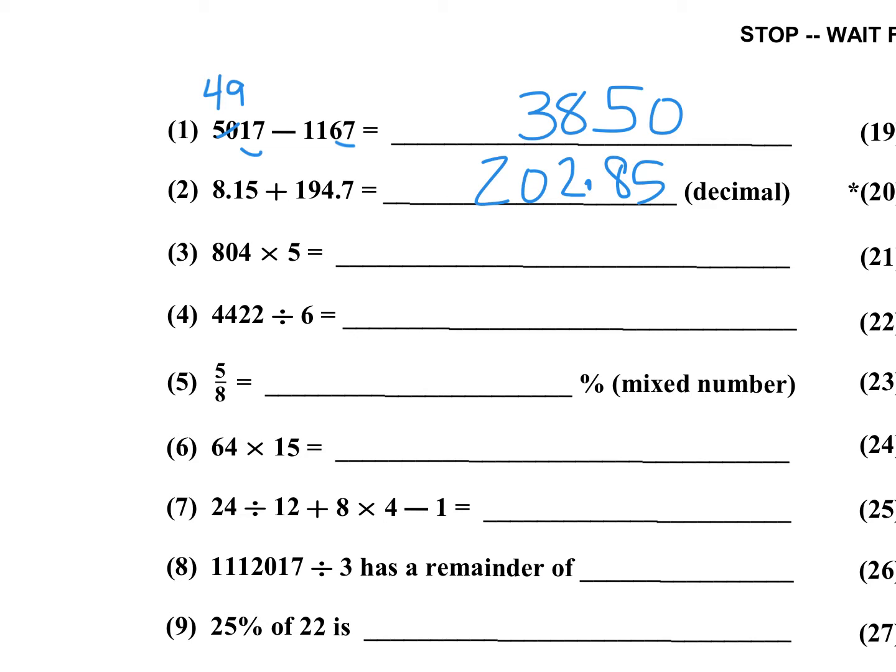Number three: 04 times 5 is 20 — just write the 20. And then 5 times 8 is 40. Number four: 6 goes into 44 seven times, giving 42. 44 minus 42 is 2, so now you have 22. 6 goes into 22 three times; subtract 18, that's 4. Then 6 goes into 42 seven times. I'm just dividing one step at a time.